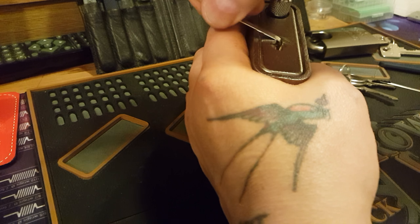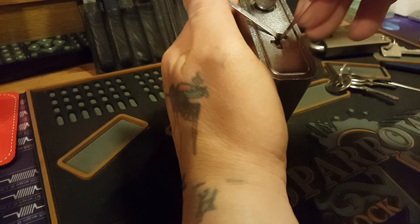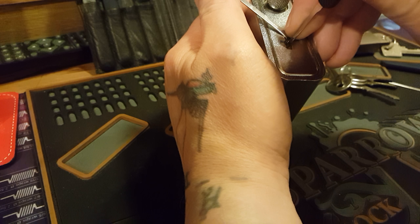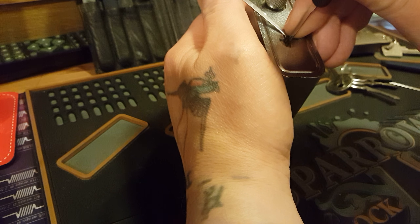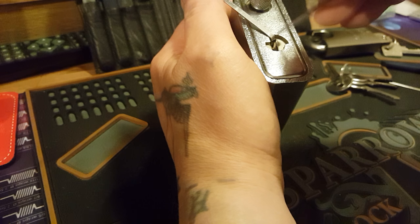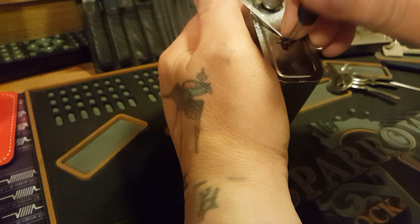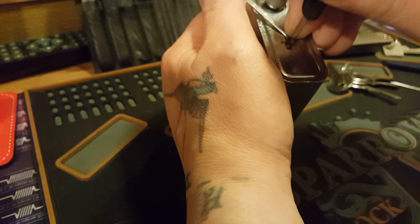Just looking for a speed bump — it's just a simple... it's a bit more tricky because of the keyhole cover. If you're pushing against it, it makes it a bit more tricky, but not really.